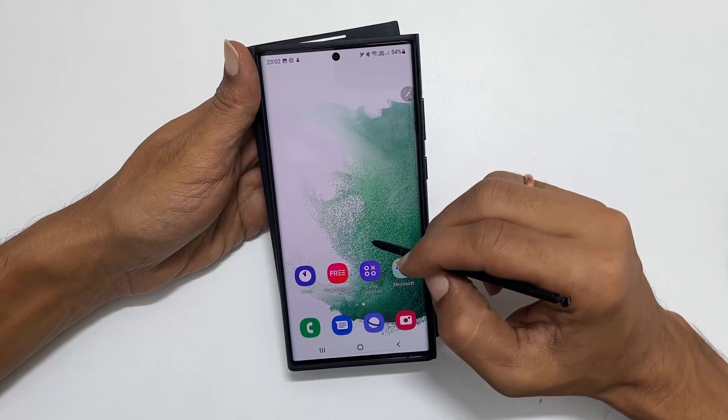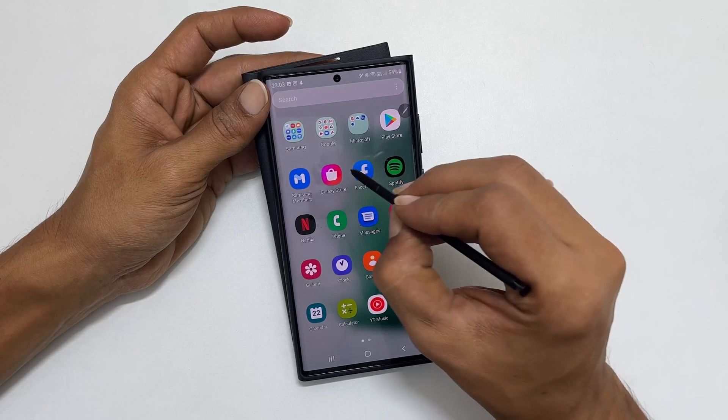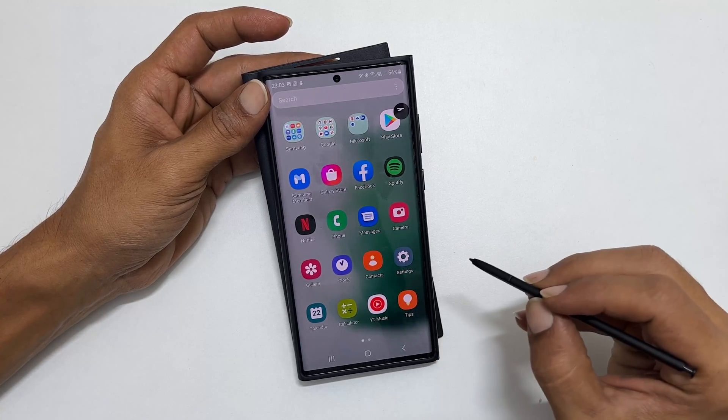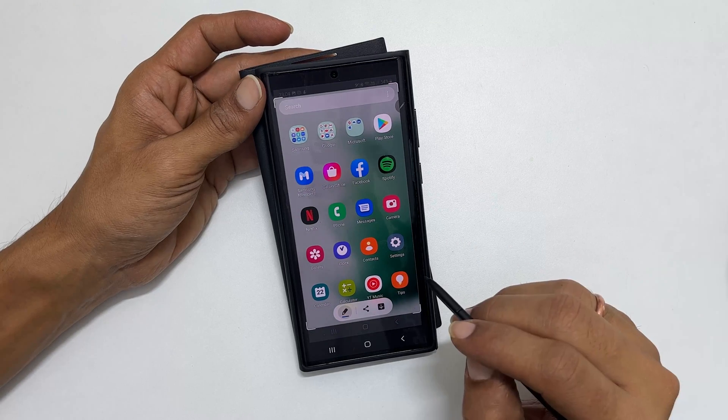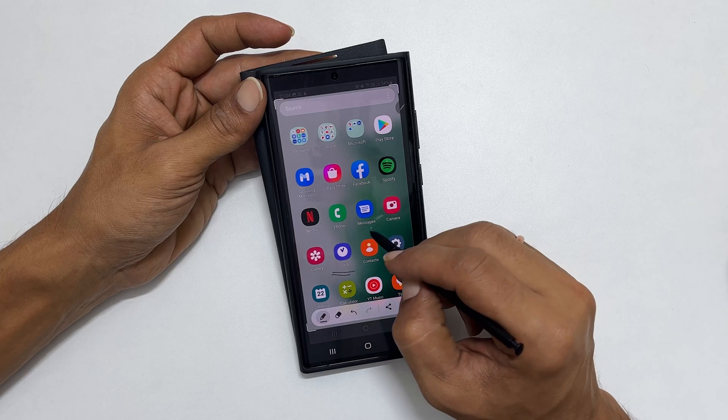Go to any page or app you want to screenshot. Now press and hold this button on the S Pen and shake it quickly. It takes the screenshot. Here it provides the option to write on the screenshot.